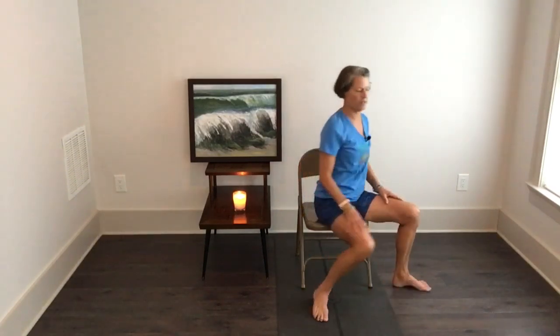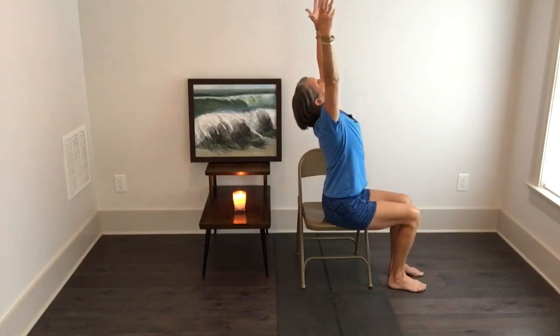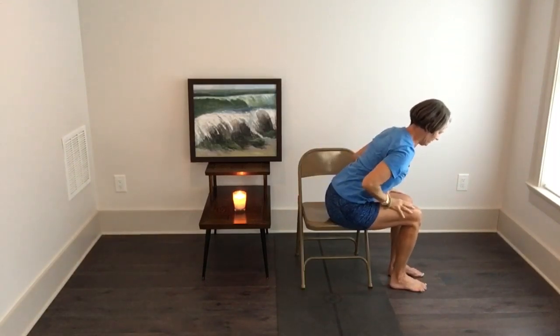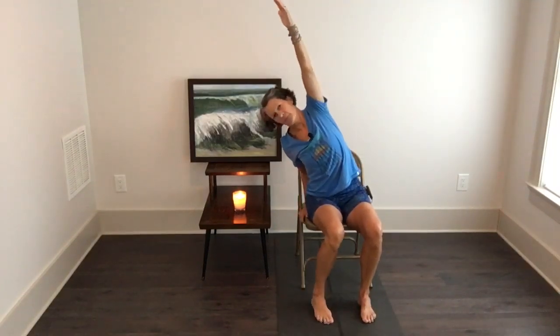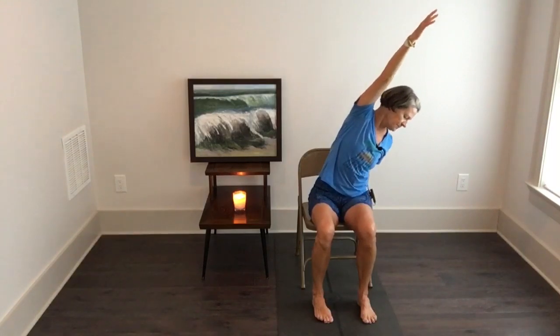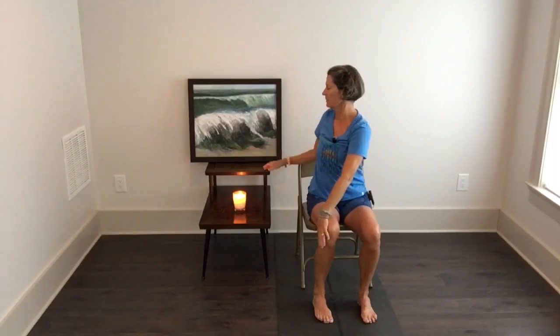I'm going to turn sideways so you can see what my spine is doing. We start by doing a little backbend, and then we'll fold forward — do it with a straight spine, not rounded. Moving our spine in all six directions, then we'll go to the side, like your upper body is squished between two pieces of glass, and then we'll go to the other side.